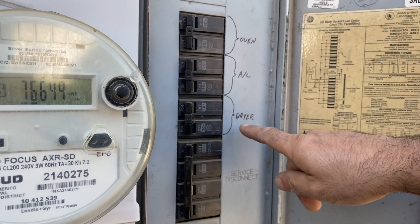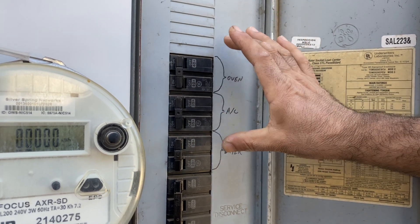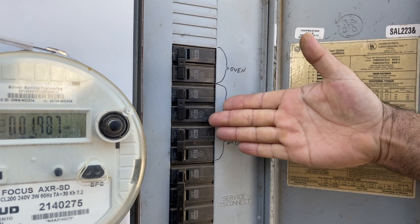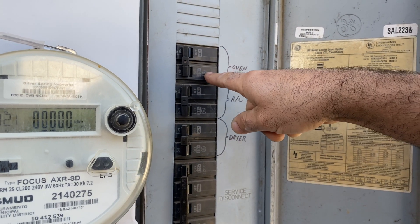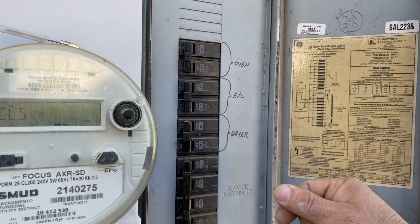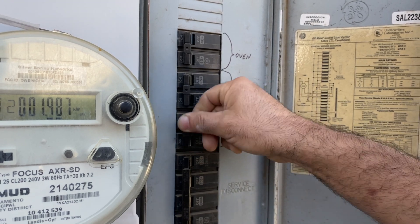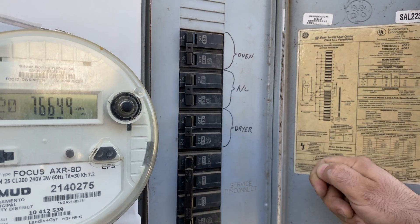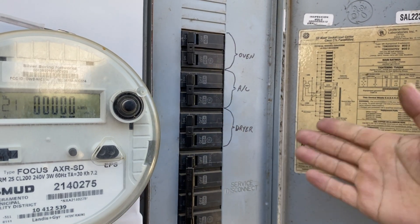These are your dryers, AC, and oven — mostly the heaviest gauge appliances. They're 40 amp, 35 amp, and 30 amp. If your dryer stops, you can come here and flip both of these switches. If it has tripped, go fully off first and then back on. And that's it.